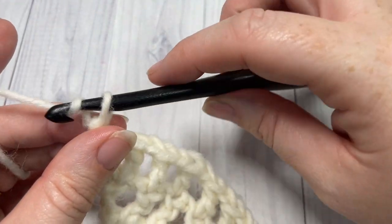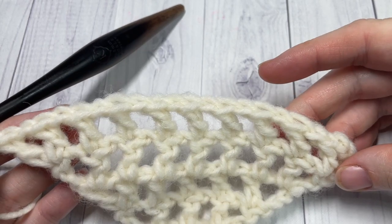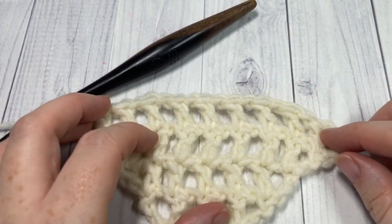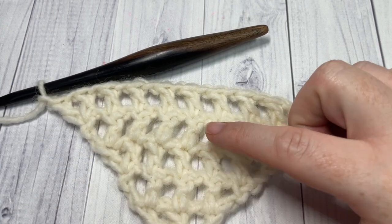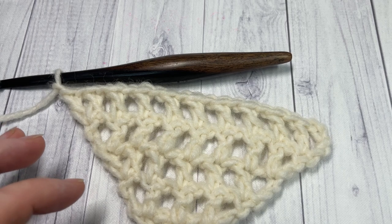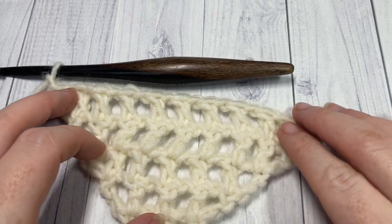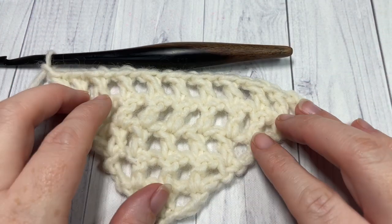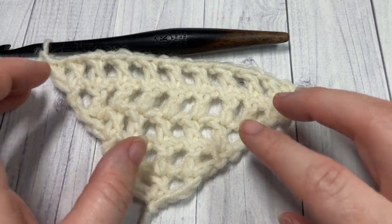For rows 6 through 61 you're simply going to repeat that pattern all the way across, and you're going to see this grow quite substantially. Keep working until you have a total of 61 rows and then meet me back here. At the end of 61 rows your long edge should reach about 64 to 65 inches. That's all there is to the body of the shawl, and then we're going to work a nice and easy edging.